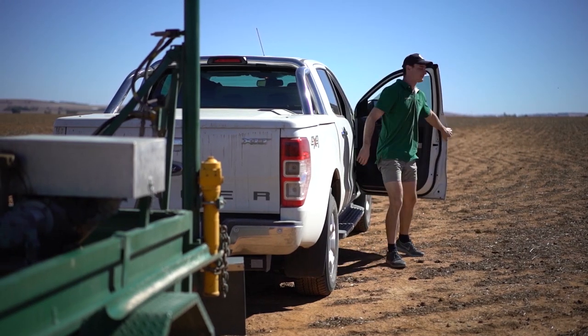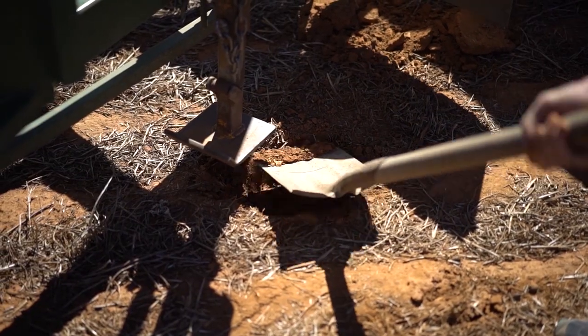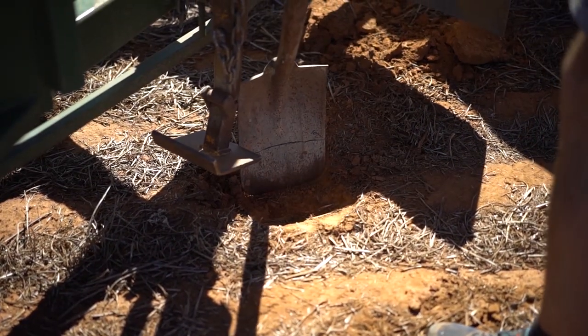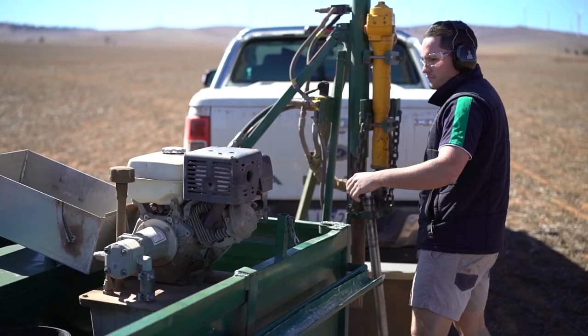When we get to the soil sample location, what we're doing is we're removing 10 centimetres of topsoil. What can generally happen if you don't do that is the 0 to 10 sample can be drawn down to the deeper parts in the segments, so it can be misrepresentative.